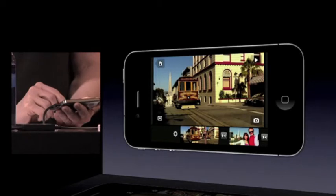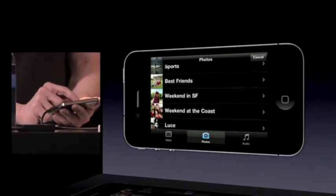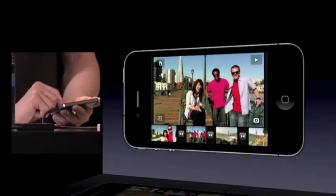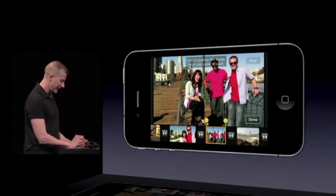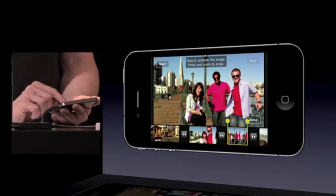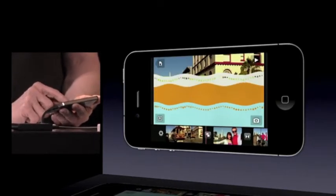Now let's go ahead and add a photo. I'll go back to my bin, go to my photos, scroll down — there's a weekend SF event — and pick a nice picture with the whole group. Once I've got that in, I can tap on it, and photos automatically get a Ken Burns effect applied. I can go back to the beginning, pan around, zoom in, and you'll see a nice Ken Burns effect from beginning to end. I can also use theme transitions — I'll switch from a cross dissolve to a theme transition, and I get a nice theme transition across here.